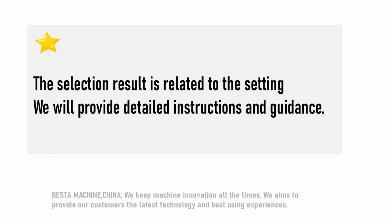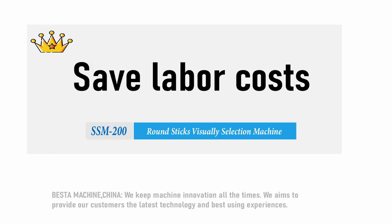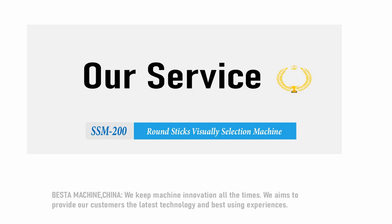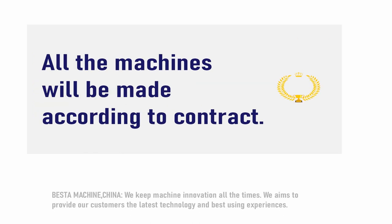Generally speaking, this machine has high efficiency. It can save your labor cost and also saves time. This machine can be made according to your wooden stick size, including your wooden stick diameter and length.